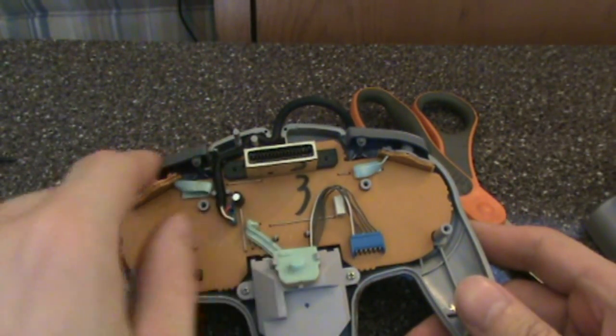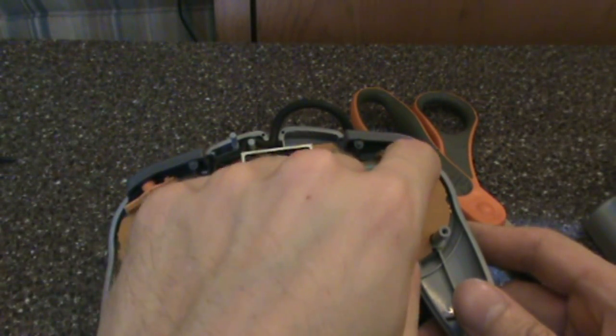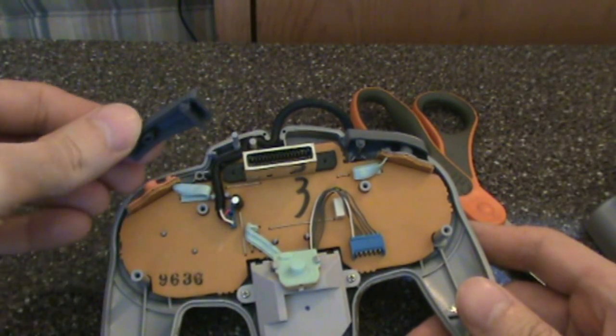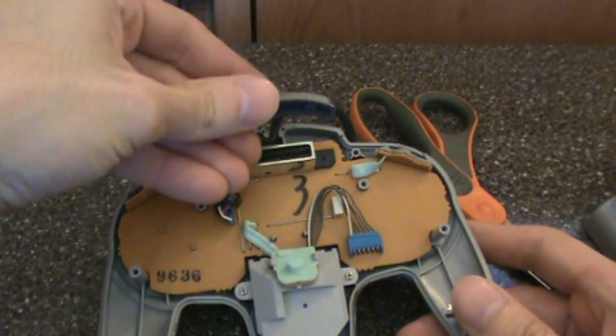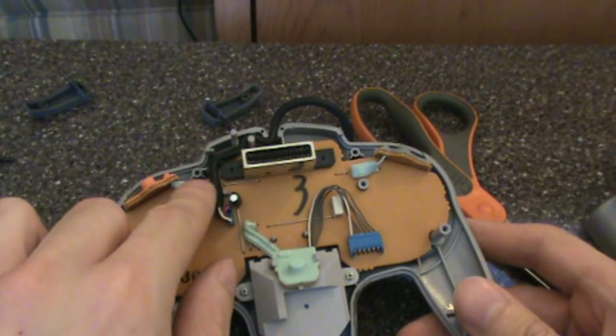Under the plastic buttons you actually touch are rubber buttons that sit on top of the actual circuits. The L and R plastic buttons are particularly prone to falling off while the back is unattached, so you might just want to take them off and set them aside. Just remember that the pegs on the back of them fit easily into these tiny holes.